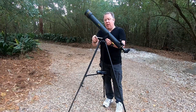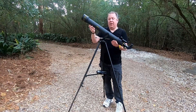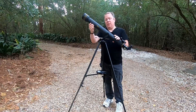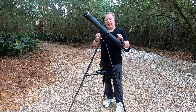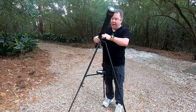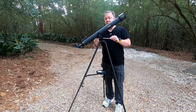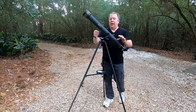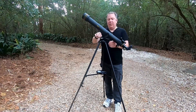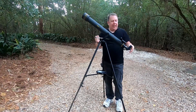You have this adjustment knob which you can loosen to allow it to slide, and the more tension you put on it, the harder it is to move up and down. For precise adjustments, it even has a little screw thread that allows micro adjustments up and down. Why you have micro adjustments up and down but not left and right, I have no idea.